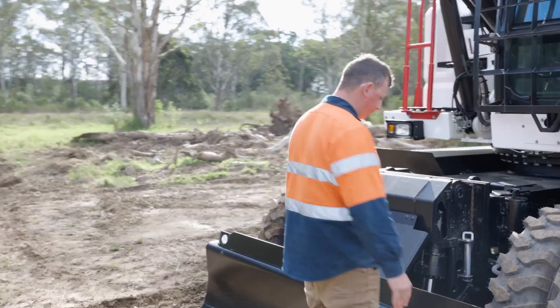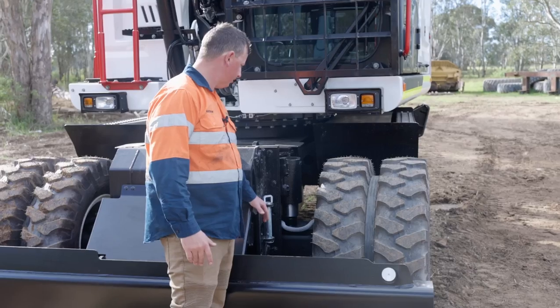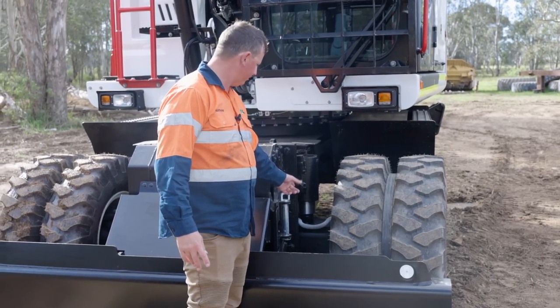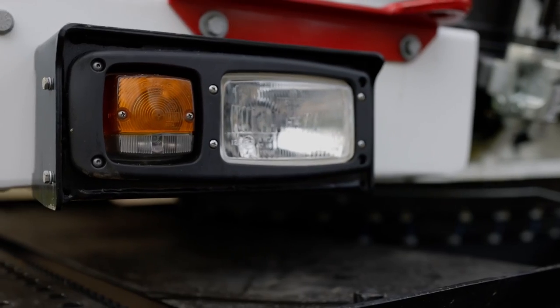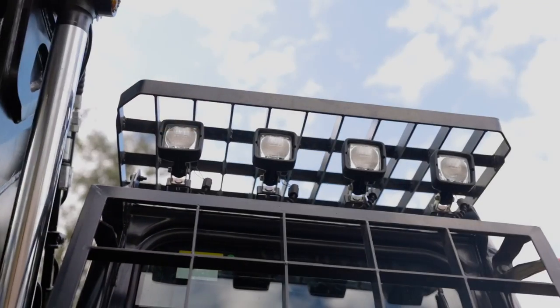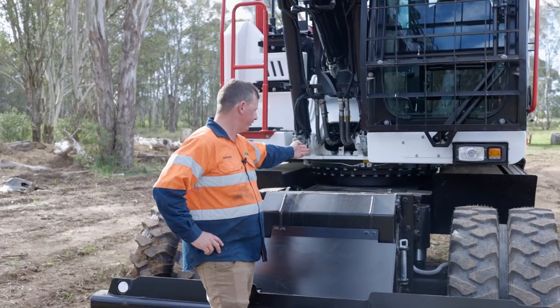Coming around to the front of the machine, we've got our heavy duty doser blade with locking pins. There's also an oscillating axle for travel, travel lights at the bottom of the machine, and four work lights on top. All Hydromech diggers come with three grease nipples on the slew ring to help get grease right around your slew ring.